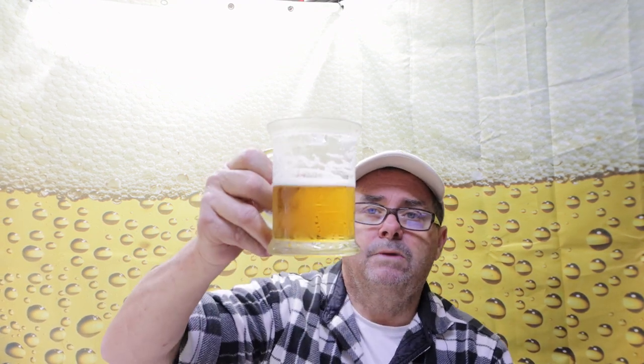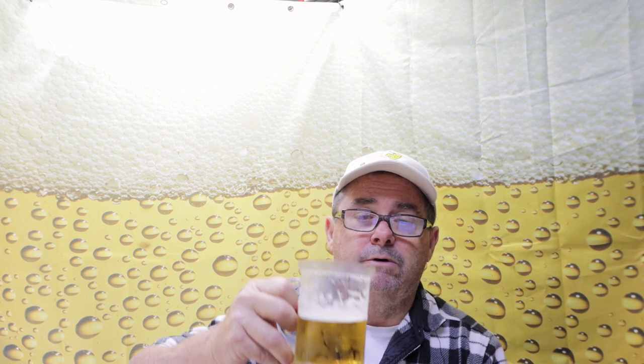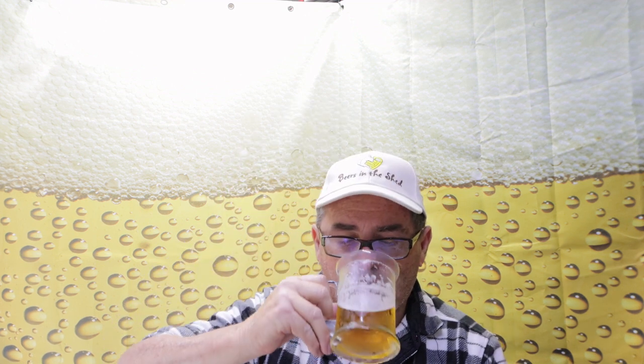Anyway guys, there are your other two low carb beers. I've done four now, two more to go. I'll see what's after that — might be more if I can find more. Unless you guys have something for me to try, let me know and I'll find it and give it a rating. Cheers!